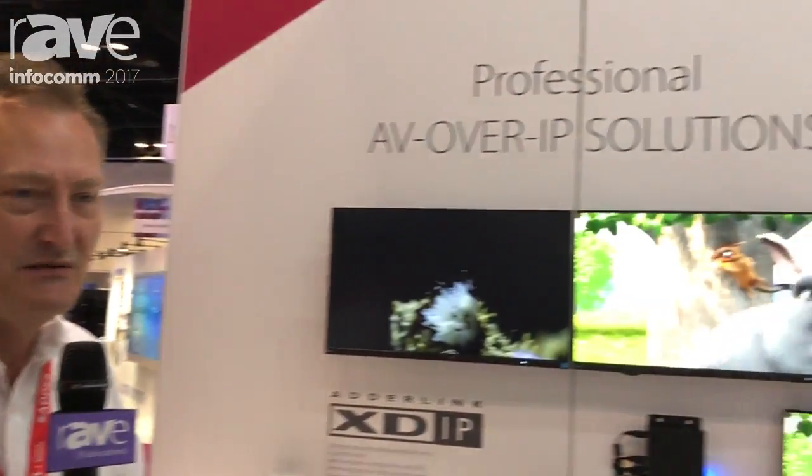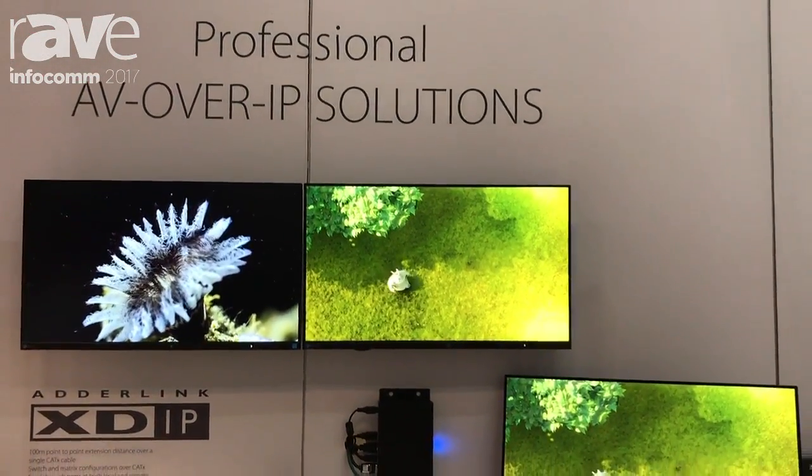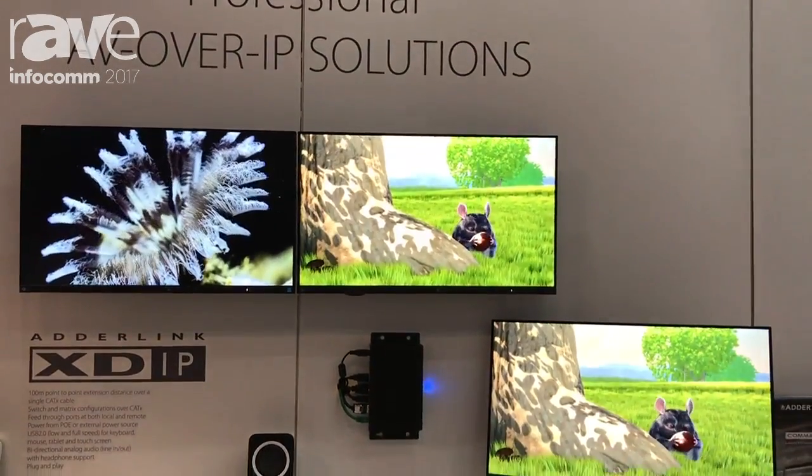Hi, this is Clive from Adder Technology, a product manager for our new product range and based in Cambridge, England. I want to talk to you today about the XDIP product, which is our new small scale product for KVM extension and KVM matrix.